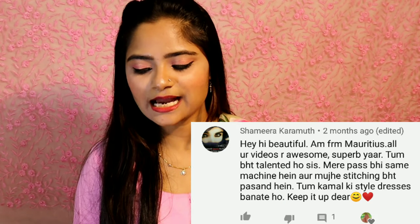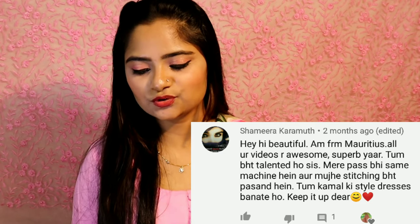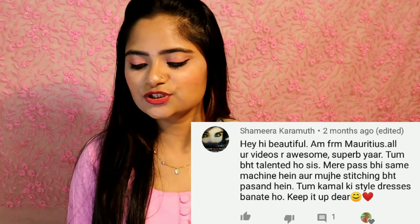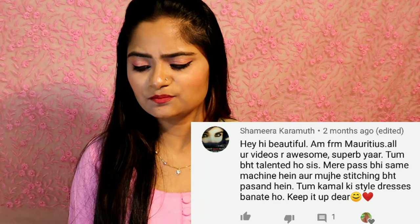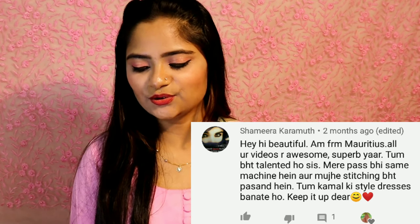A viewer from Mauritius named Samira commented: 'I am from Mauritius. All your videos are awesome and superb. You are very talented. I have the same machine and I really like stitching. You make wonderful dresses — keep it up dear!' Thank you so much, Samira.